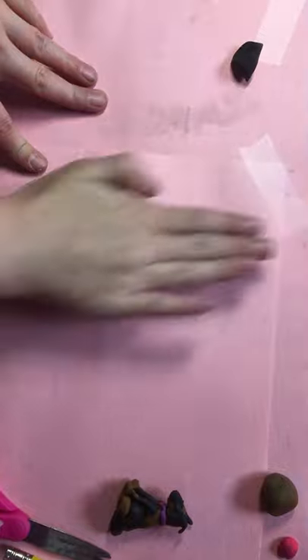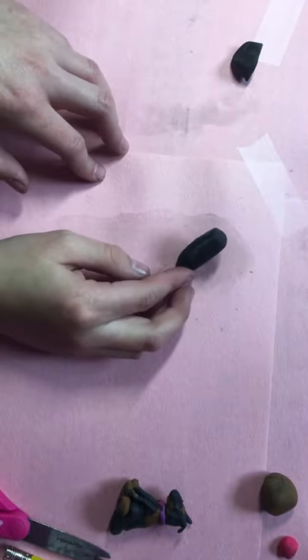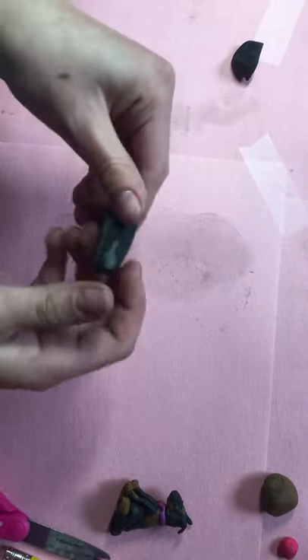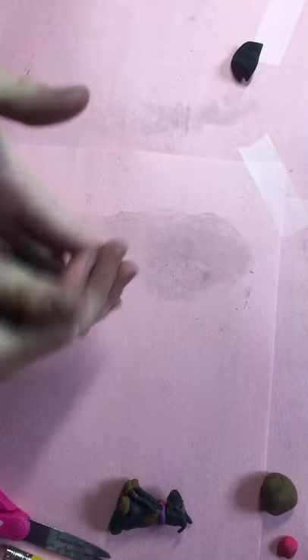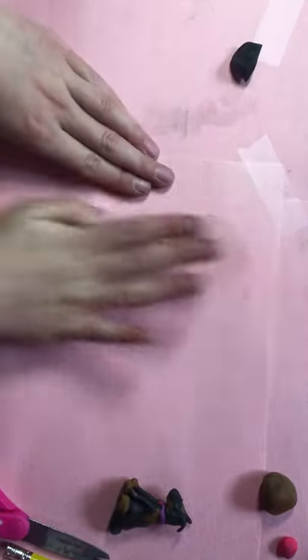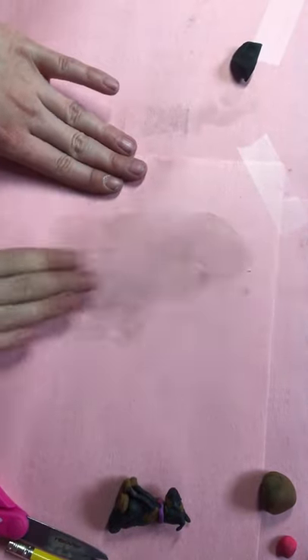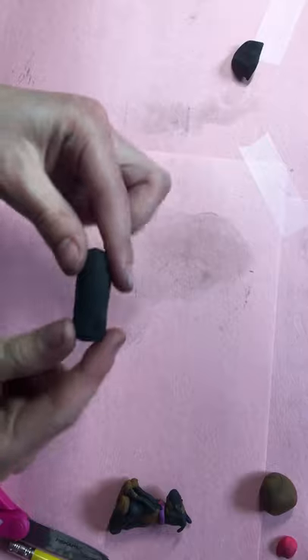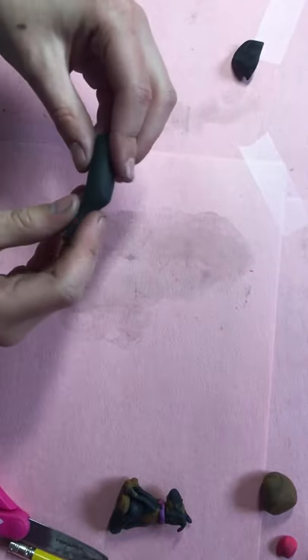It kind of looks like a half horse thing. Anyway, you roll it out into a cylinder. If mine has a bit of gray or other colors in it, you can just squish it and put that to the middle, or you can get different clay that is not dirty. Then you roll it out, roll one side out like this — that's the tail.